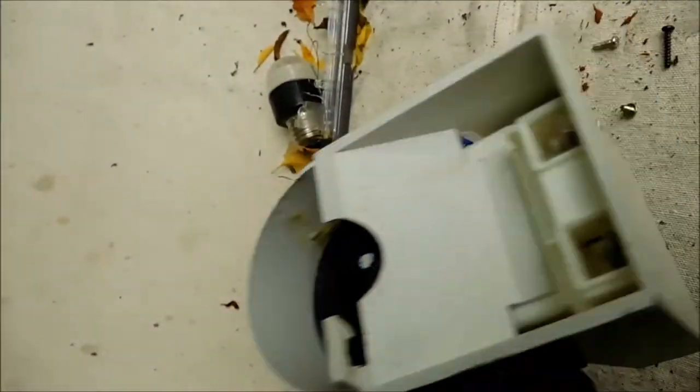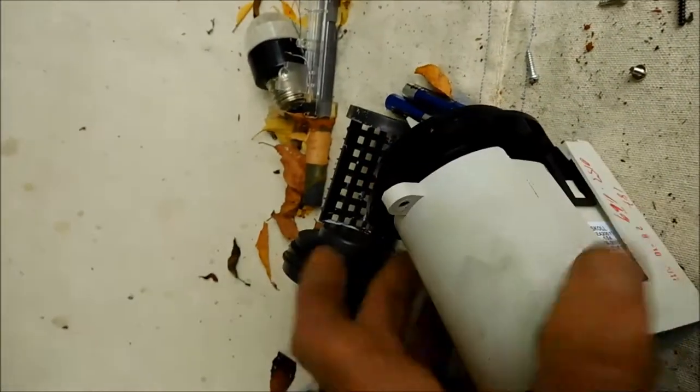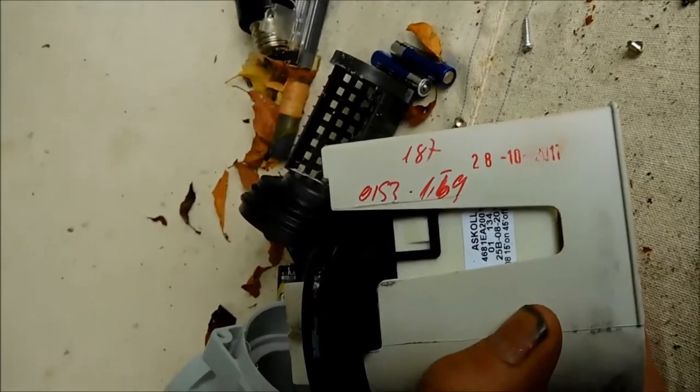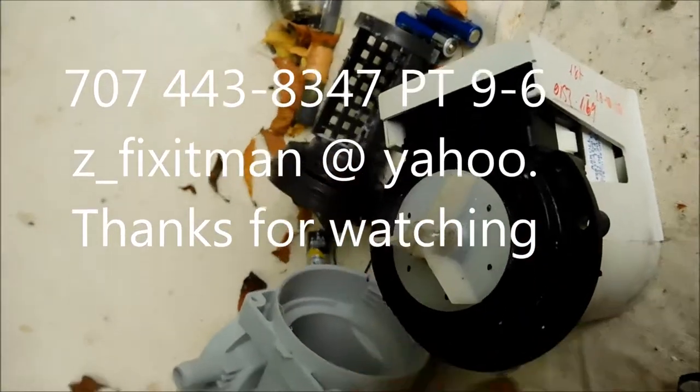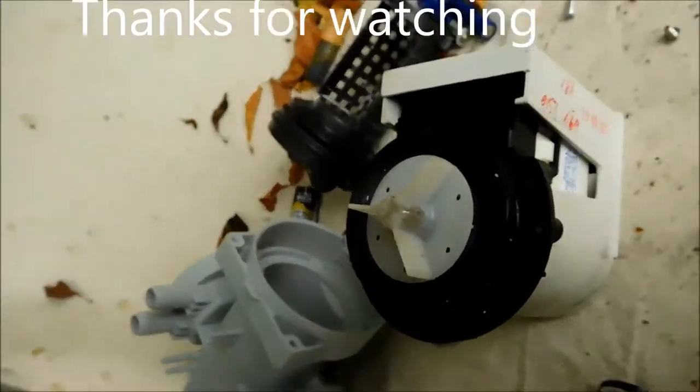That's your water pump tip for today. Thanks for watching. If you need any help, I give phone advice for $25 — 707-443-8347, Pacific time. Thanks for watching.